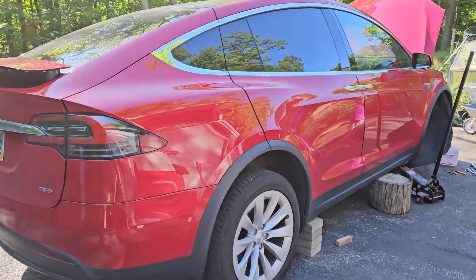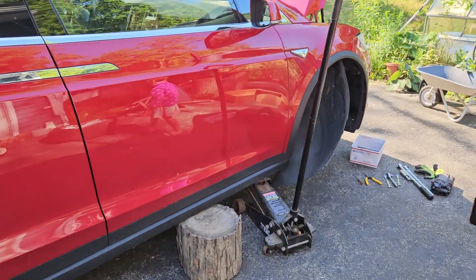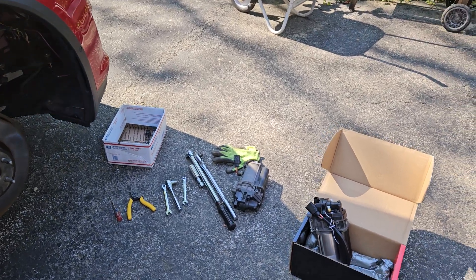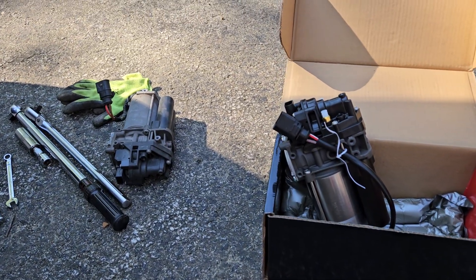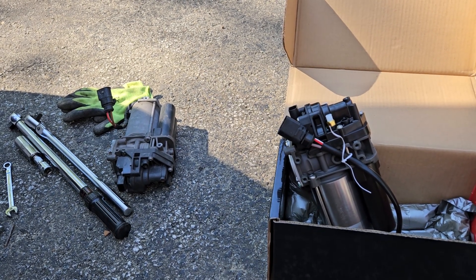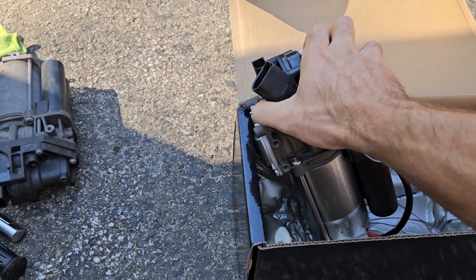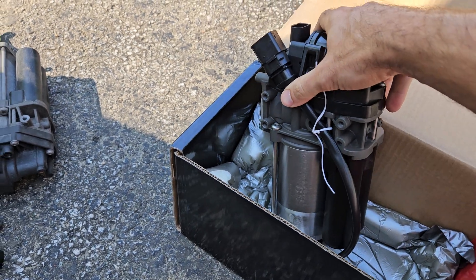Hey YouTube, want to do a real quick how-to on changing the air compressor for the suspension on a 2016 Tesla Model X. According to the part compatibility, this should be the same for late 2015 through late 2020 Tesla Model X, but check the listing on your part. This is just a no-brand unit off eBay.